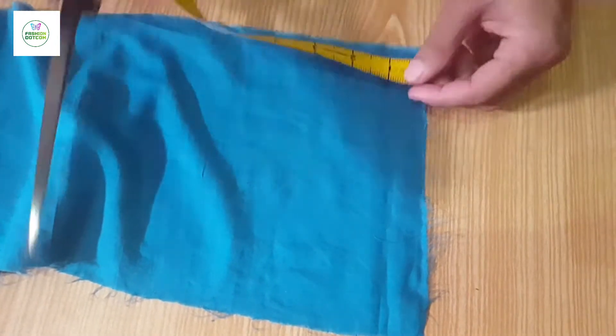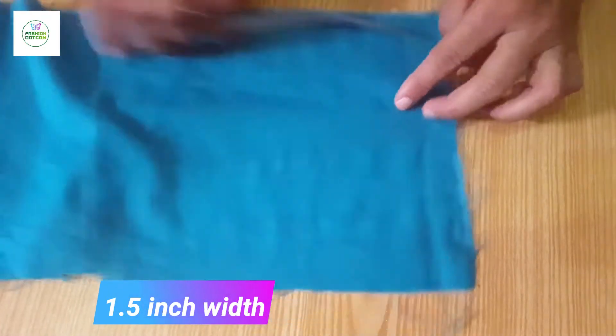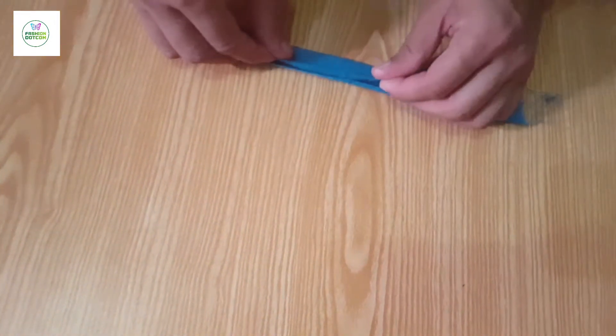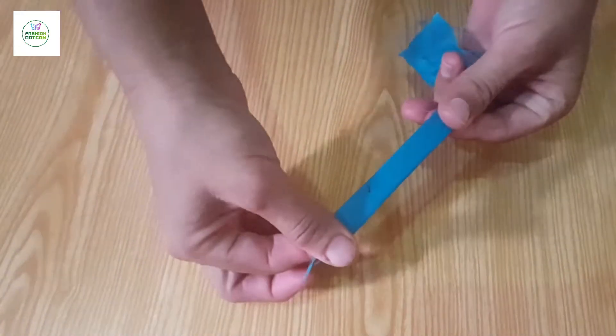We have cut into the skirt with 1.5 inches. Then we fold it from the skirt. We make style on the side and we will make them straight. We will cut them with 1.5 inches and we will put them in style.